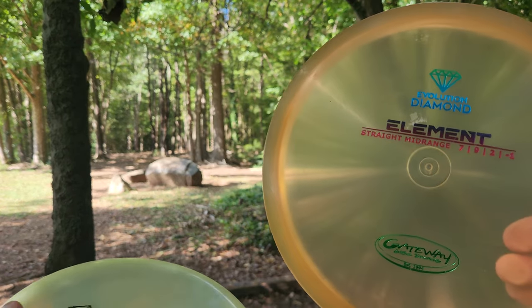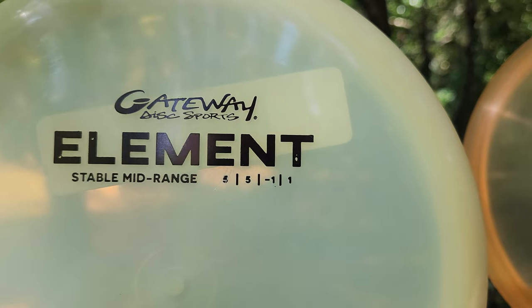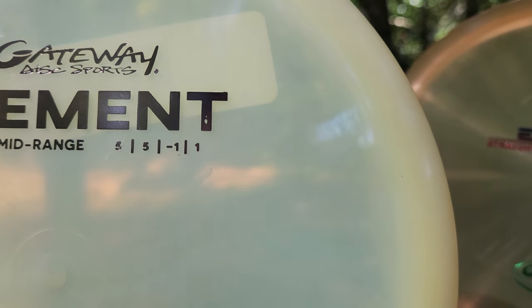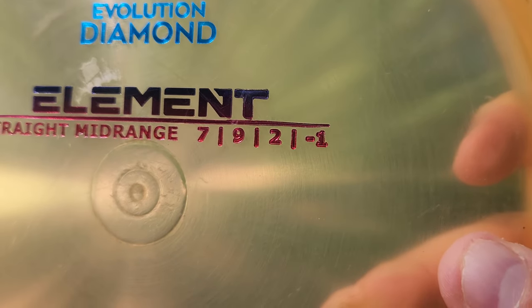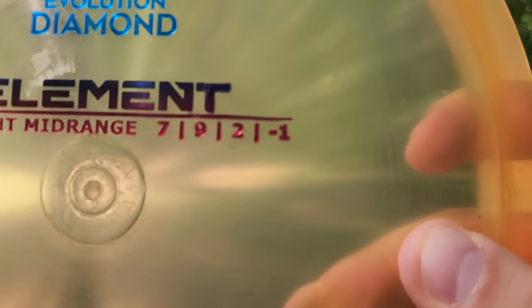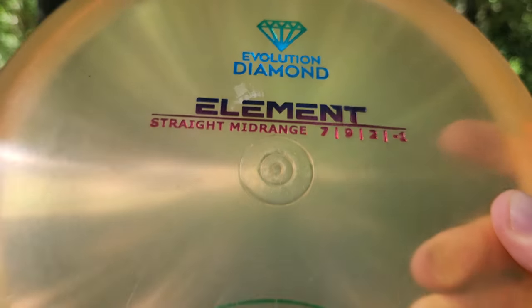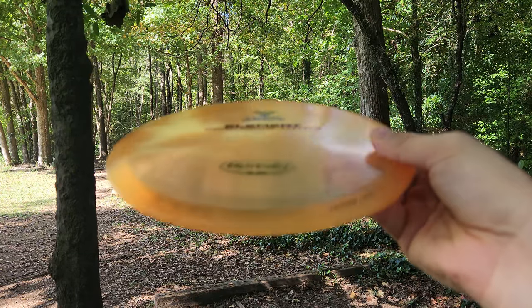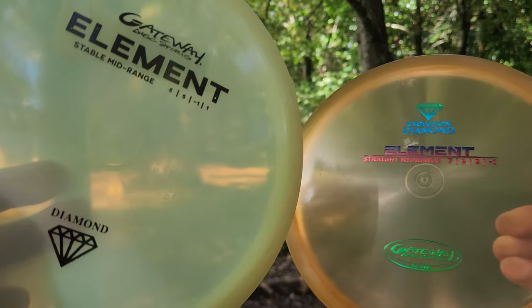So the old element compared to the new element — we've got one that was stamped stable mid-range, with a minus one turn, a one fade, and a five glide. Then we've got the tomfoolery flight numbers, which I honestly am a much bigger fan of, because nobody has any idea what this means. Based on the profile, I knew before I even threw it, it was going to be a very straight flyer. But old versus new.